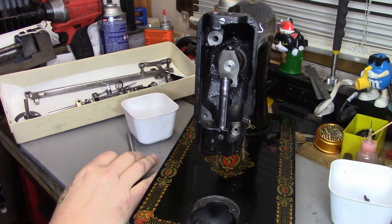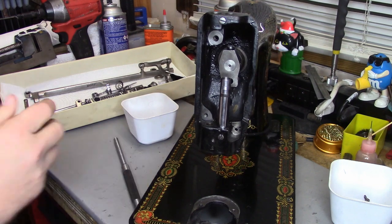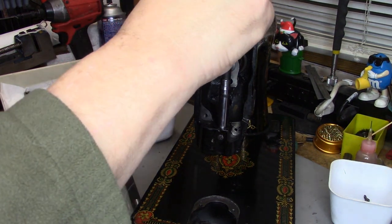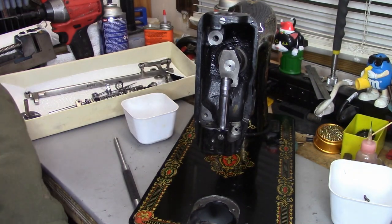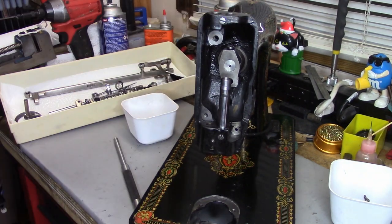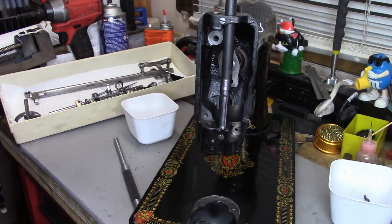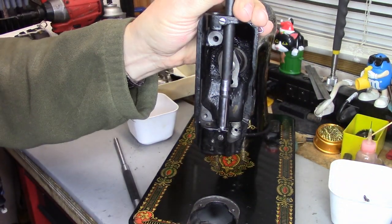I'm not going to get that all the way with this punch — it's not long enough. So just like when we removed it, I'm going to find an appropriate larger-size punch that will fit in the hole up top. I have another set that's in an index, but these are my utility ones. So I'm going to get that started here and just lightly tap this down.